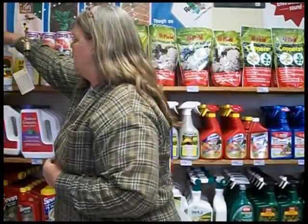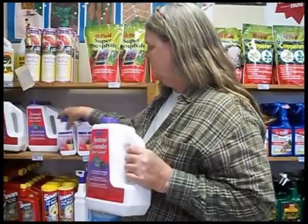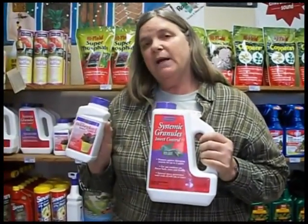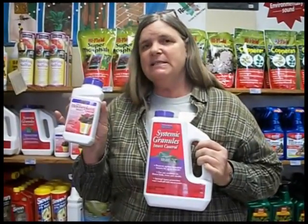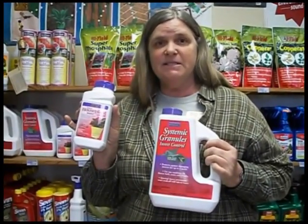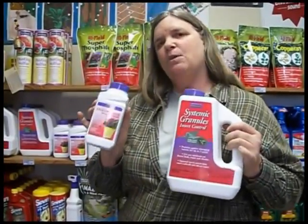For other plants including your potted plants and house plants, this systemic granule is excellent to use and it can be used in the ground or in pots. This one works for six to eight weeks. House plants do get insects also, so remember to prevent those — like mealy bugs on your ivy, scale on your ficus and scheffleras — by applying these granules every six to eight weeks.